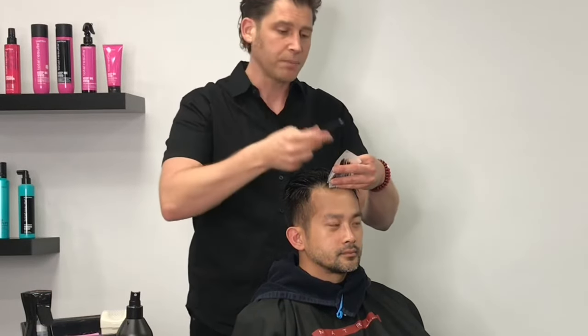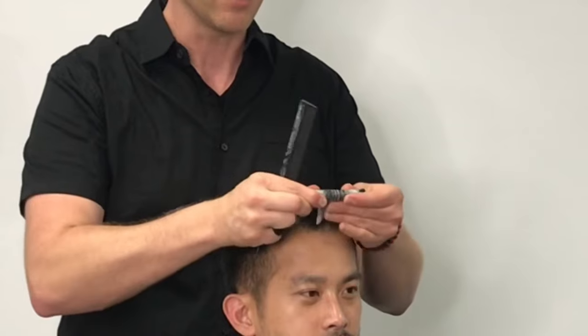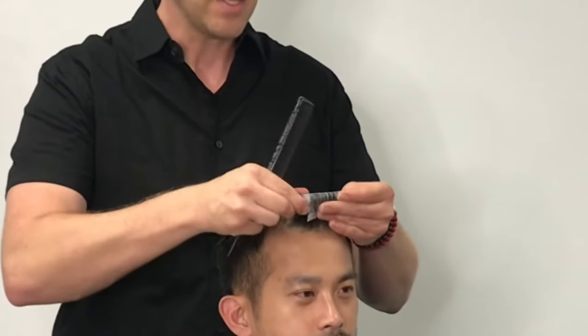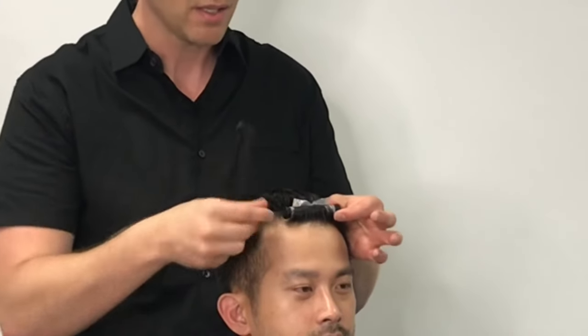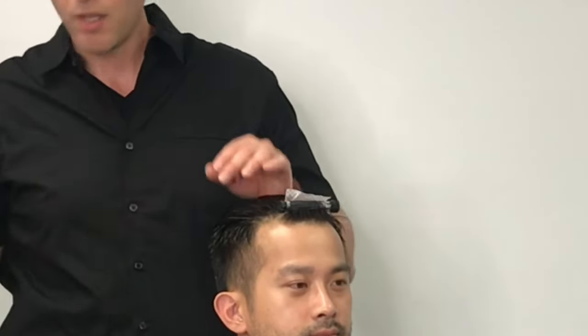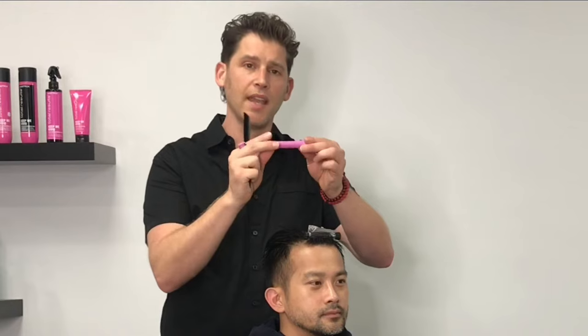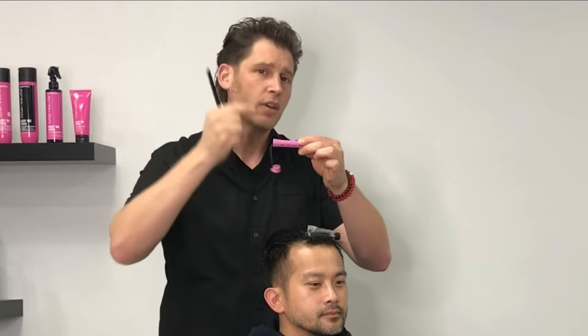Go in with your perm rod or texture tool. Slide out just a little bit to make sure all those ends are straight. Once everything is going in the same direction, begin to roll down to the scalp. Bring your arm across and lock that into place. I'm working with a straight rod — not a concave rod. A concave rod gives a tighter curl on the ends and slightly larger curl towards the scalp. With a straight rod, you get an even curl pattern from scalp to ends. So we're going to work with straight rods for this man wave technique today.